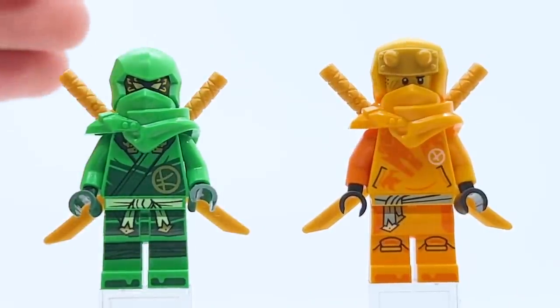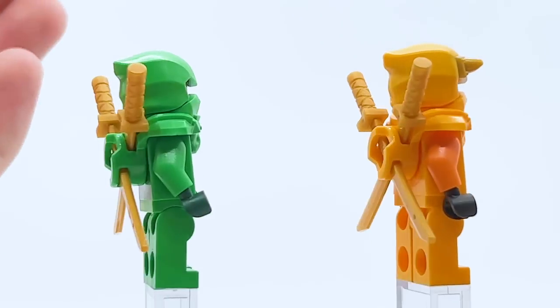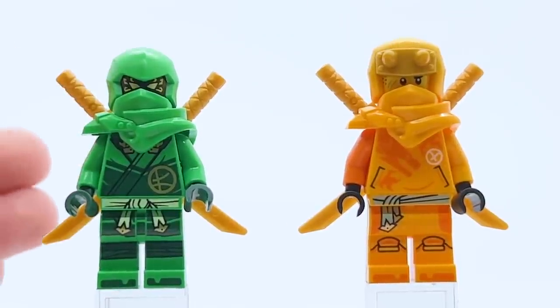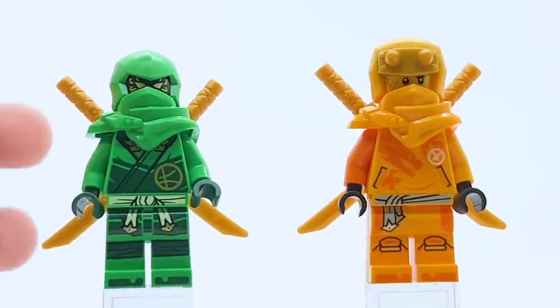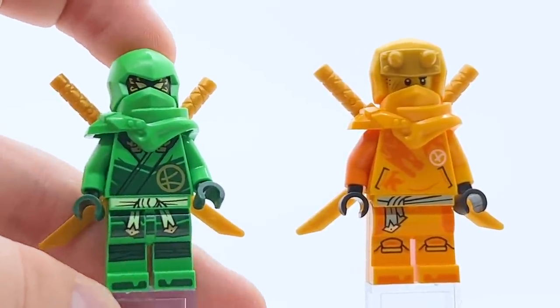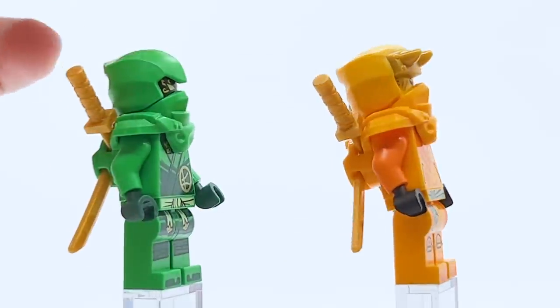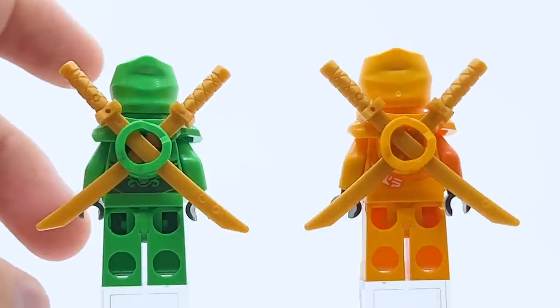Here are the first two minifigures in the set — Lloyd and Aaron in their all-new Dragon's Rising suits for this wave. Both are pretty good minifigures. With this wave they decided to use bright green as the main color for Lloyd's suit instead of regular green, and it just pops so much more — especially with the dark green printing on top of it. Both ninjas use these all-new armor and hood pieces; Aaron's hood has horns coming out the front, which is curious. Their all-new armor piece allows them to hold swords around their back, very similarly to the ZX armor from 2012.